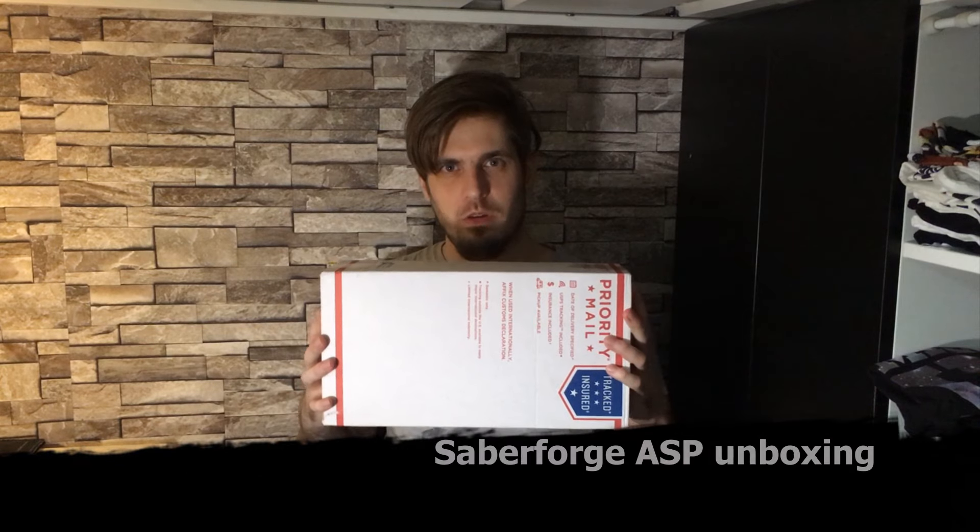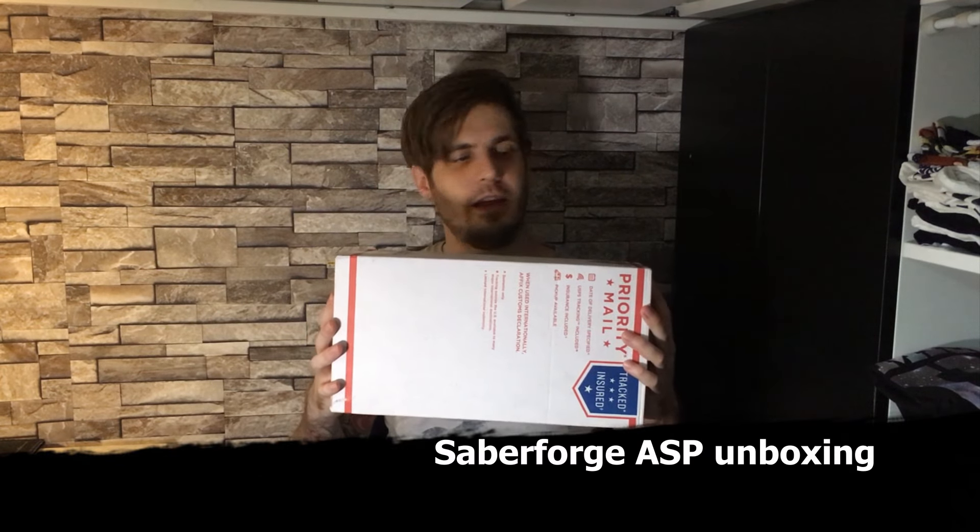Hi buddy, welcome back to the Revenues channel. Today we have some exciting new unboxing.